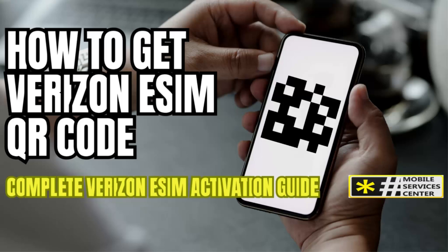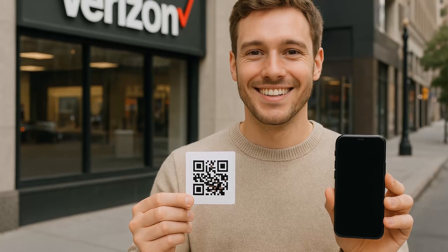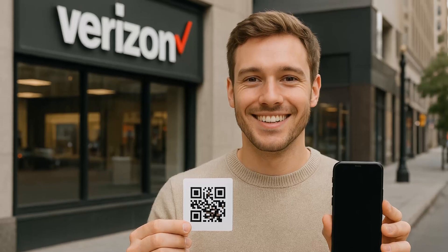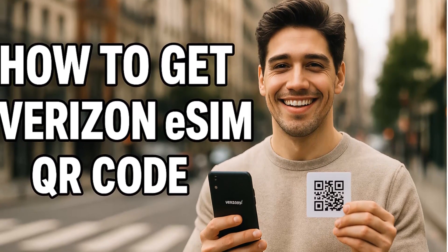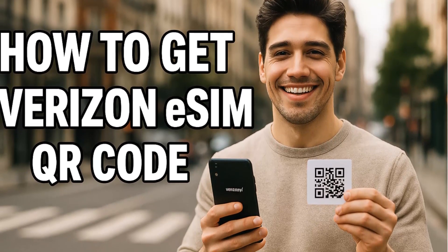Welcome back to the channel. In today's video, we're diving deep into how to get your Verizon eSIM QR code in 2025 and how to activate your eSIM step by step. Whether you're a new Verizon customer, switching from another carrier, or just upgrading to a newer phone, this guide will walk you through everything you need to know — from what an eSIM actually is to how to make the most out of its hidden benefits. Stick around until the end, because I'll also share expert tips on how to save time, avoid activation issues, and unlock a few tricks that most Verizon reps won't tell you about.